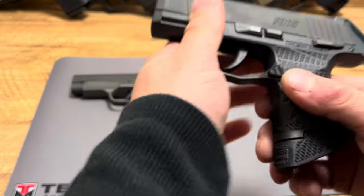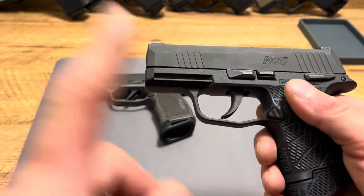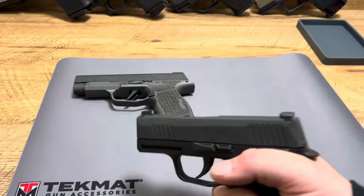Overall, I'm going to be adding a silver Combat Armory trigger to this thing and it's going to look beautiful, along with a Tyrant comp. But so far, this is a great way to have a small P365 that will fit your hand a little bit better.